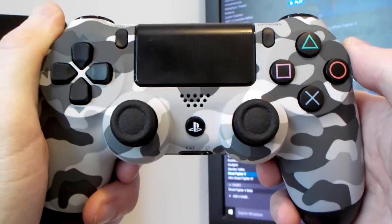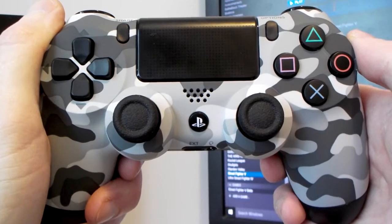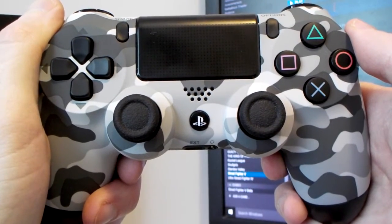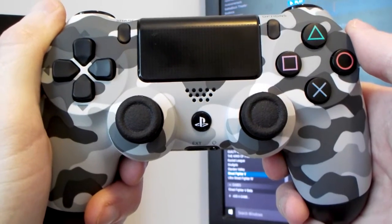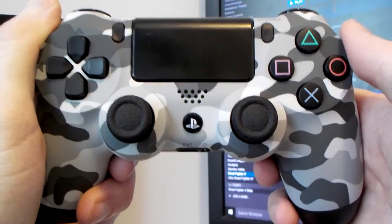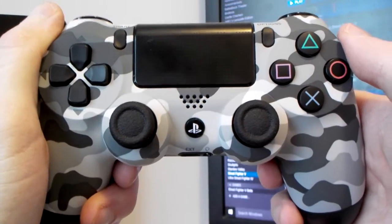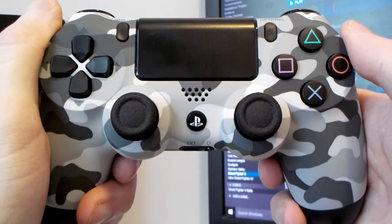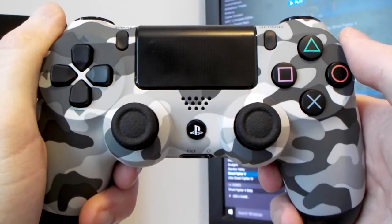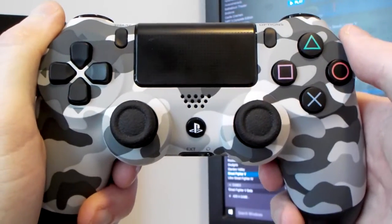What I did in the interim was install X360CE, and that seems to be working very well. I'll put the link in the description. X360CE also works with the Hori Fighting Stick Mini 4 and my iBuffalo SNES-style controller, and they all work on Street Fighter V.